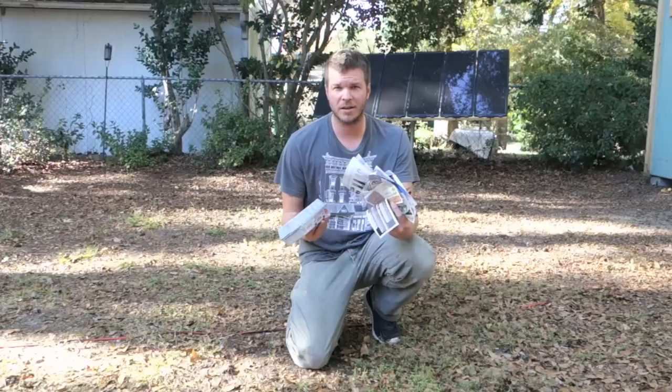Hey, I'm Stephen Harrell from Tiny Ice Listings and today I'm going to show you how to turn junk mail, egg cartons, and any other kind of paper waste products into logs that will heat your home for free. Stay tuned.